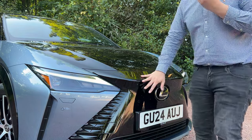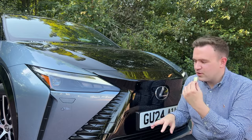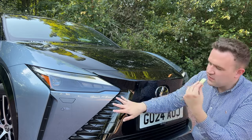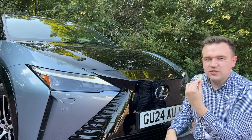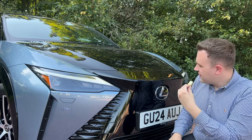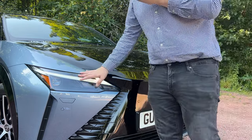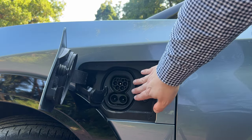On the front end of the Lexus RZ, they've taken the spindle grille and made it EV-friendly. Because electric cars don't need a front grille to cool the engine, they've got a spindle grille that's mostly flat with ridges around the side, giving a more spaced-out modern interpretation of the Lexus spindle grille we've known for the last six to ten years. There's a camera up front, and the charge port is up front too — pull the flap back for your rapid charging.